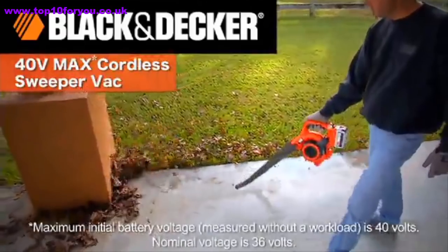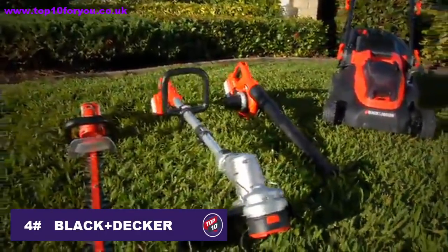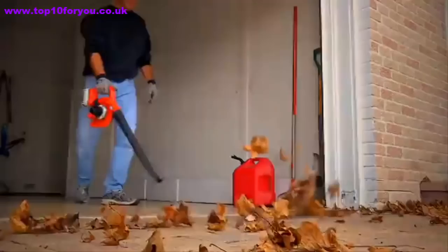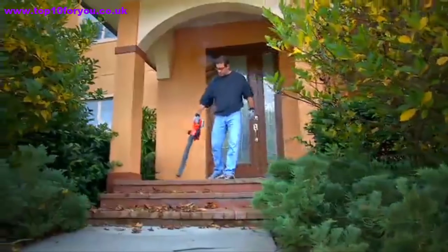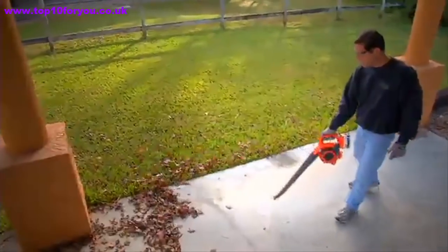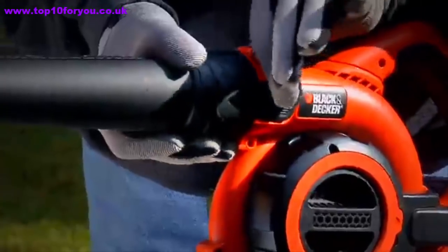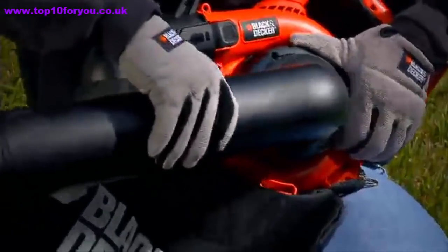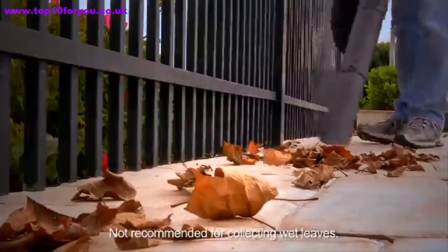Introducing the new 40-volt max lithium-ion cordless sweeper vac, part of the 40-volt max cordless family of lithium-ion battery-powered products from Black and Decker. Our 40-volt max sweeper vac offers power, run time, and versatility without the weight, noise, and hassles of gas-powered equipment. Powerfully sweep off debris from hard surfaces like decks, sidewalks, and garages in sweeper mode, then quickly convert from sweeper to vacuum for easy dirt collection. Simply remove the sweeper tube, attach the leaf collection bag, remove the fan cover, and attach the vacuum tube — and you're ready to vacuum.